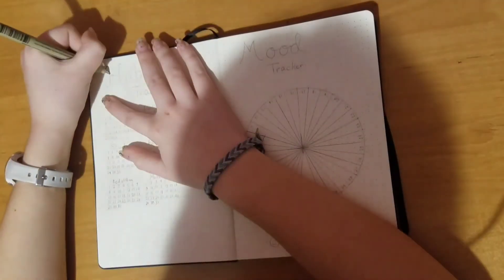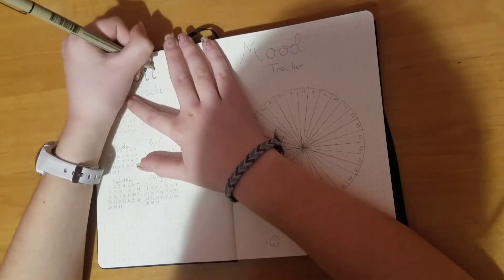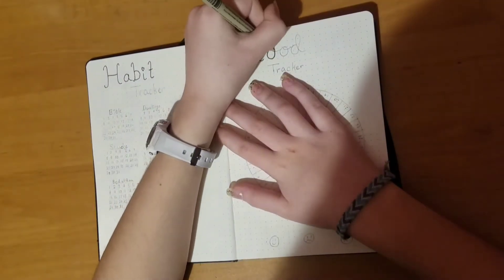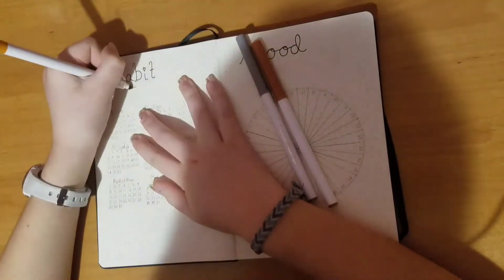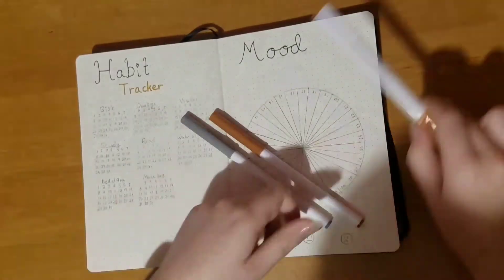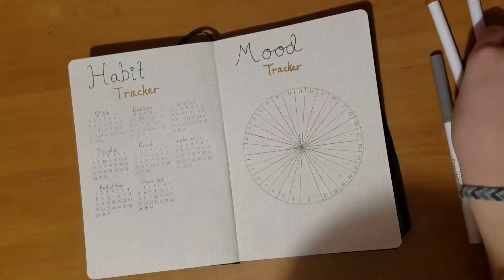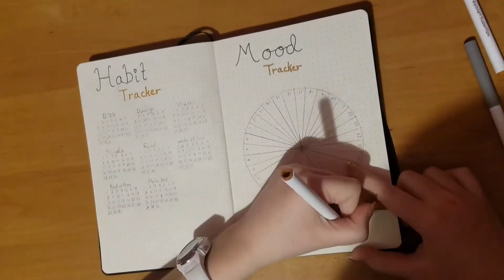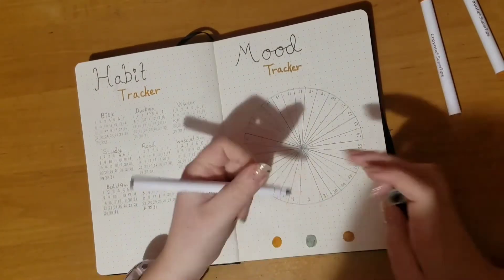This is my habit and mood tracker. For the habit tracker I just wrote down 31 days for January, and for each habit I color in the box that the number is in each day that I do it. For my mood tracker I did a circle with little wedges for each day, and underneath I did color codes for what color I'll color the wedges depending on my mood.